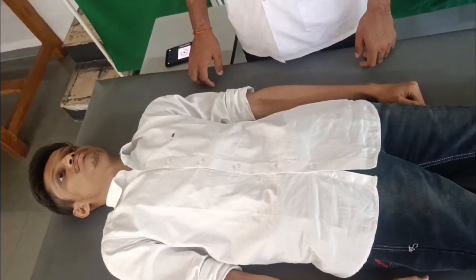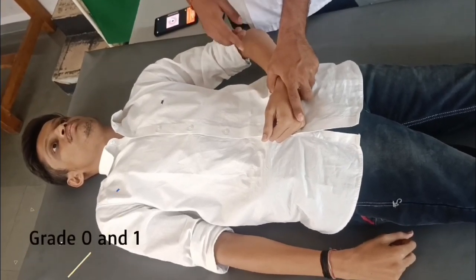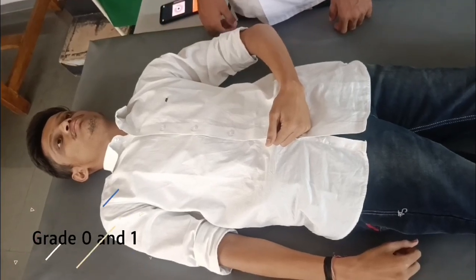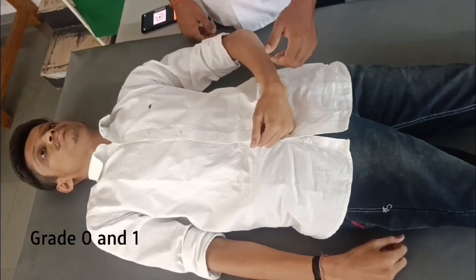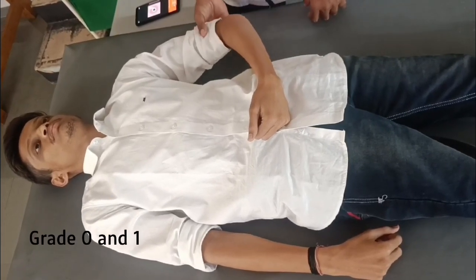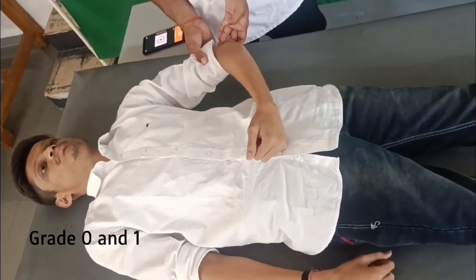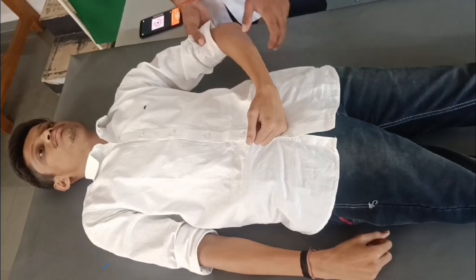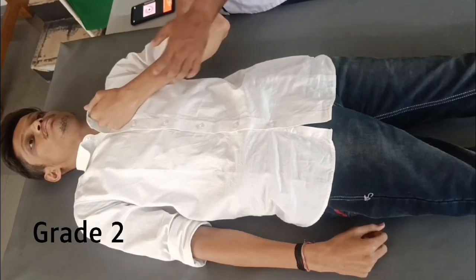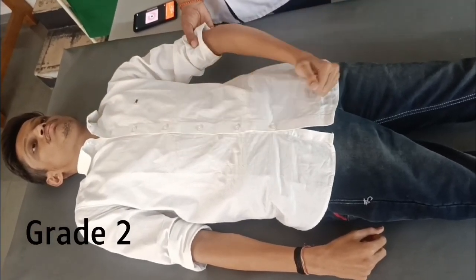To test the C7 myotome — the elbow extensors, triceps — for grades 0 and 1: the shoulder is in internal rotation and adducted, the forearm is resting on the abdomen, the elbow is 30 degrees from full extension, and the wrist is in neutral pronation/supination. Support the forearm, palpate the extensors, and ask the patient to straighten the arm. For grade 2, the shoulder remains in the same position but the elbow is fully flexed; support the arm and ask the patient to straighten the arm.